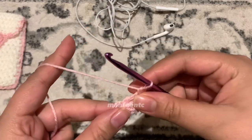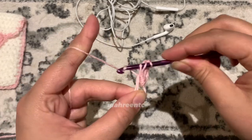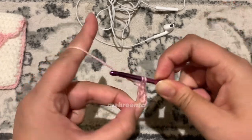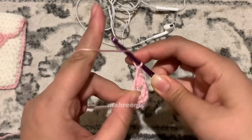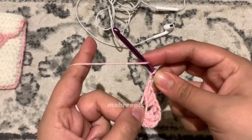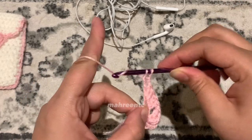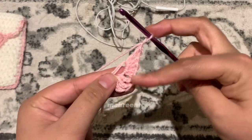Now we're going to make four double crochets. Yarn over, go into that magic circle, yarn over pull through, yarn over pull through the first two loops, yarn over pull through the second two loops — that's our first double crochet. We'll make our second, third, and fourth double crochets. Now chain one and make another treble crochet into the magic circle — just one — then make another chain one.